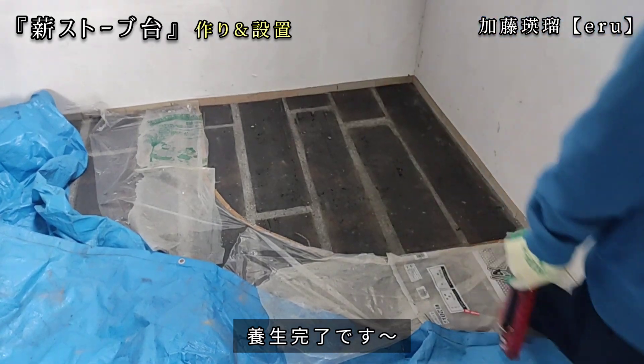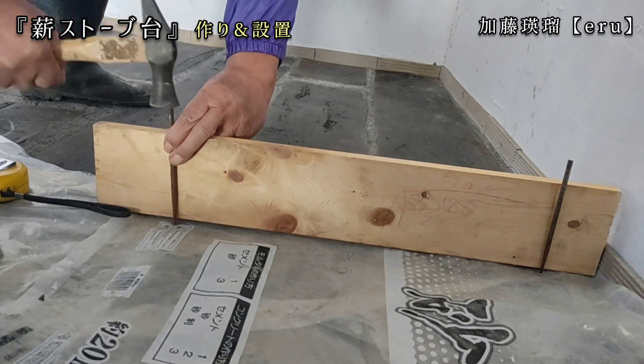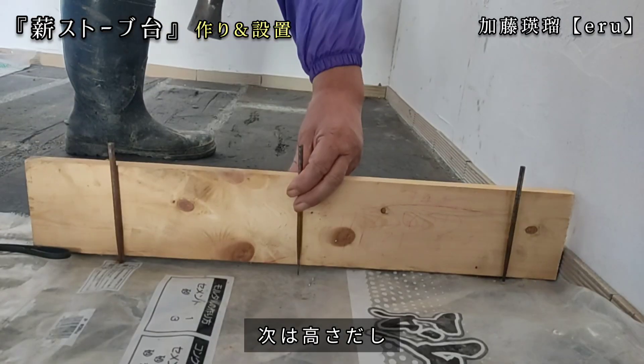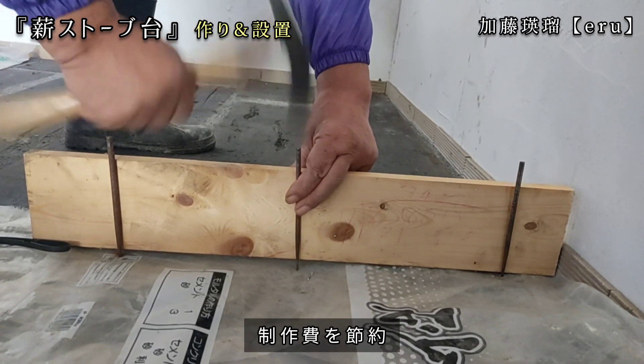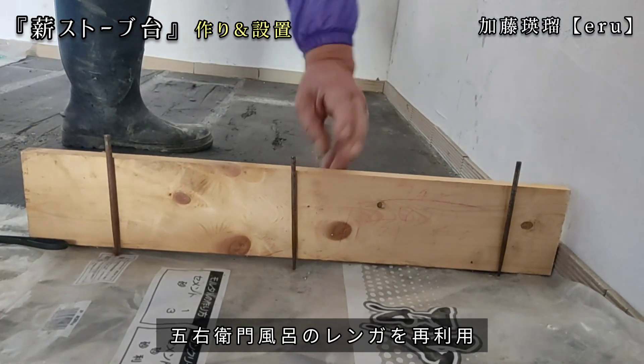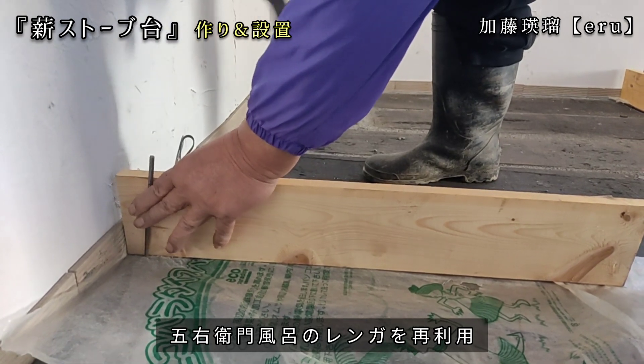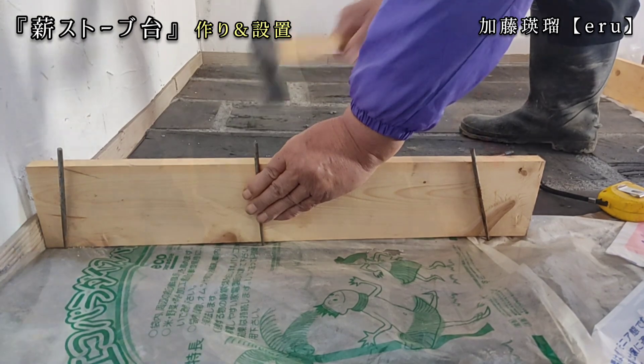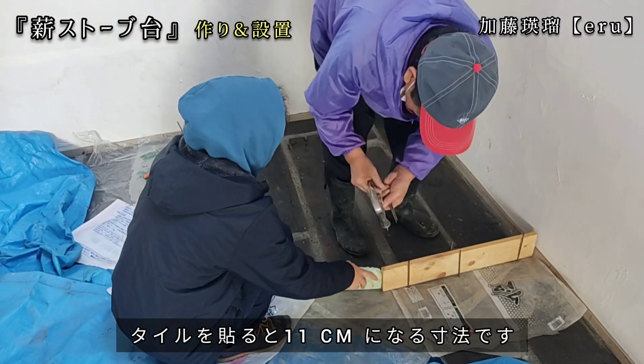作業完了です。次は高さ出しをします。製作費を節約するために、以前の動画でゴエモンブロを壊した時に出てきた片落ちのレンガを中に敷き詰めていくので、高さは10センチに設定しました。タイルを貼ると11センチになる寸法です。